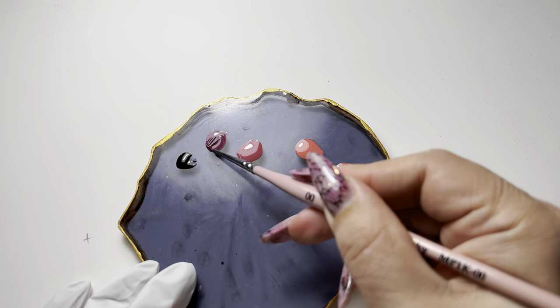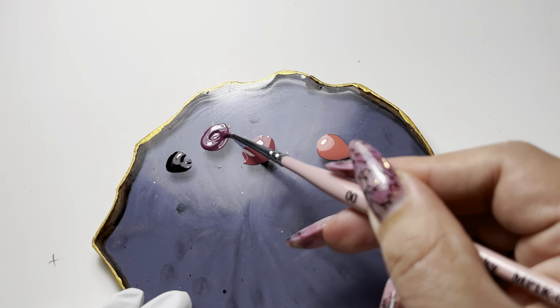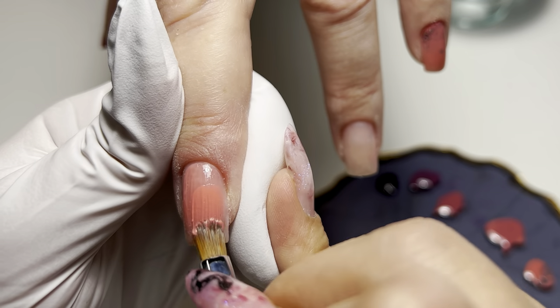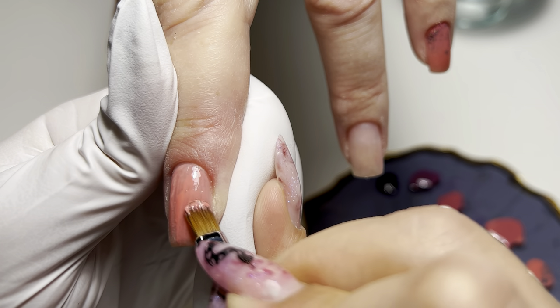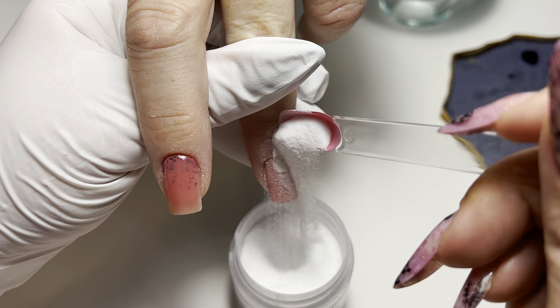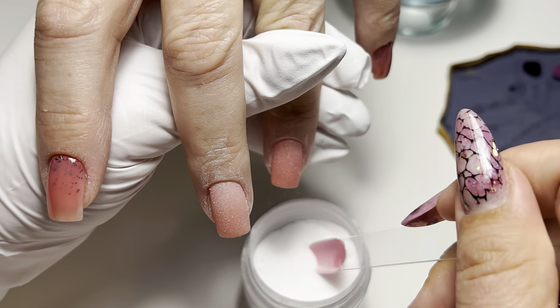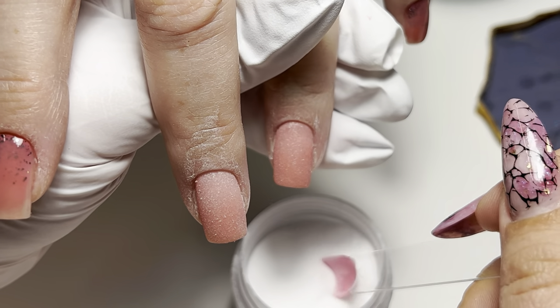Let's start by preparing the colors we'll be using today. I'm setting up for just two nails for now, but stick around till the end — the design will become even richer. Now I apply the lightest shade on both nails. Remember, do not cure this yet. On this wet surface, I'm going to sprinkle some acrylic powder. This trick helps in spreading the colors for the next step.